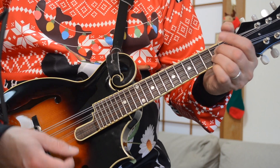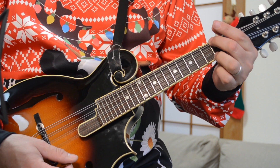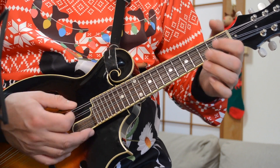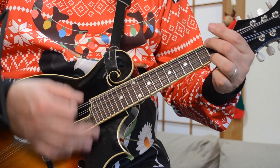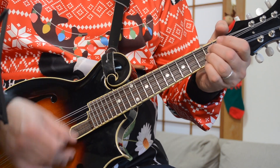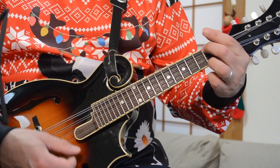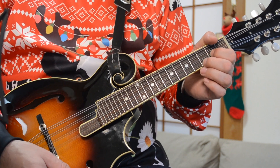The chords there are: Good tidings we bring — G, to a D. To you and your king — E minor, D. We wish you a Merry Christmas — G, D. And then that same thing again — Happy New Year: C, D, G. So the full chord sequence: G, D, E minor, D, G, D, C, D, G. It's that same swing pattern, that 6/8 pattern — good tidings we bring to you and your king, we wish you a Merry Christmas and a Happy New Year.